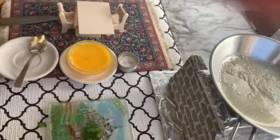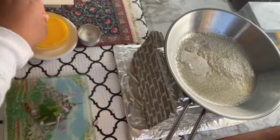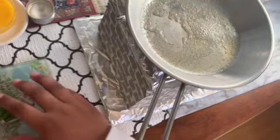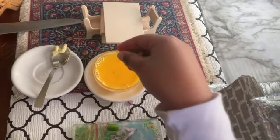The butter is heating, and let's add some salt to the egg yolk. Now let's add our bell pepper and onions to the egg.